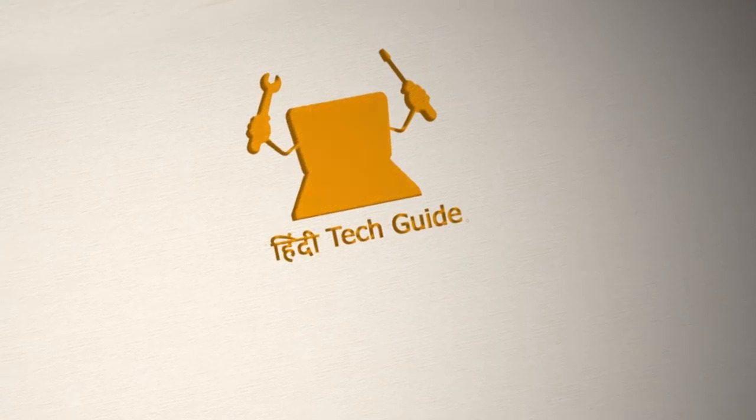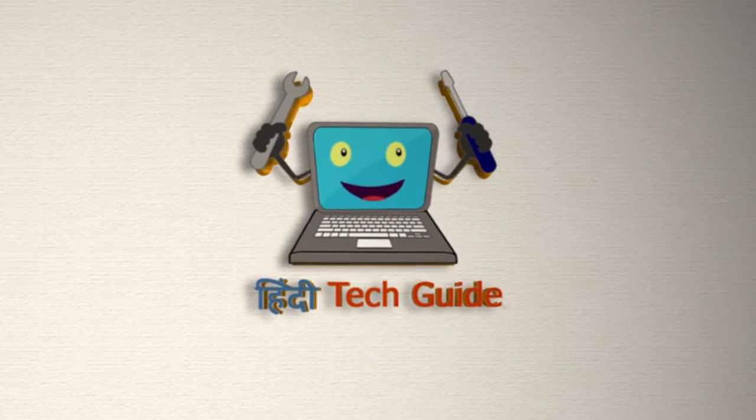Hi friends, I am Suman Naik and you are watching HindiTekker. When we look at some things, some equipment, some electronic parts, we feel like we want to open them and see how they are inside. So friends, this program is called 'Let's Open' — whatever electronic gadget you like or would like to see opened.